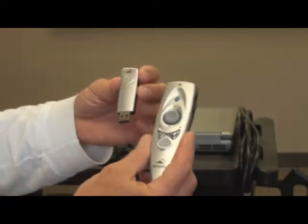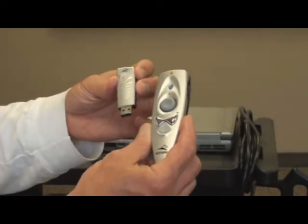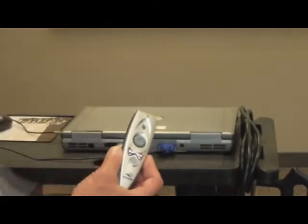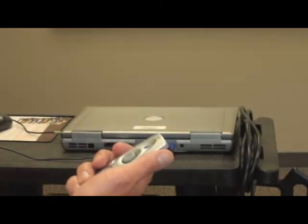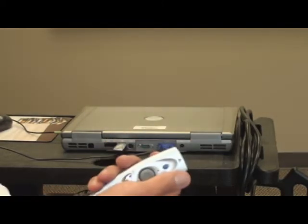The only other item you might connect would be a presentation remote. Most of these are plug and play — all you do is take the unit that goes into the USB, plug it in, and the presentation remote can remotely change slides for a PowerPoint. Some have laser pointers, and some actually control the mouse.